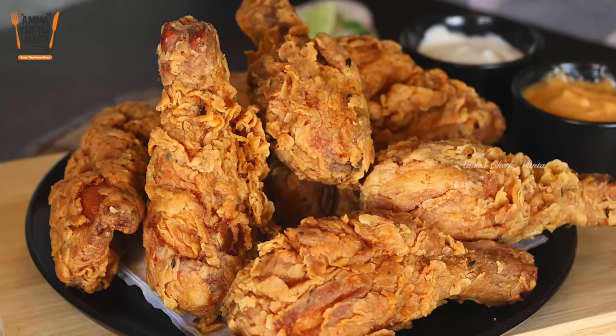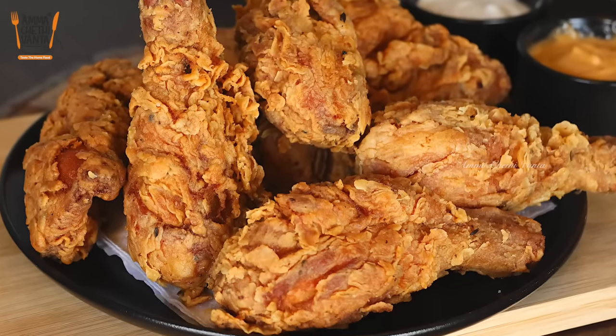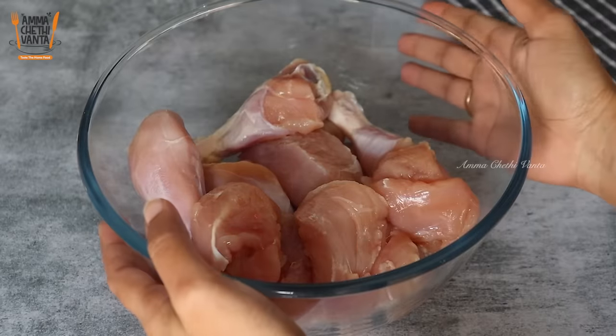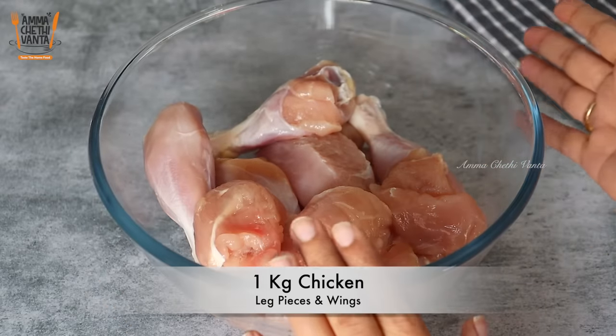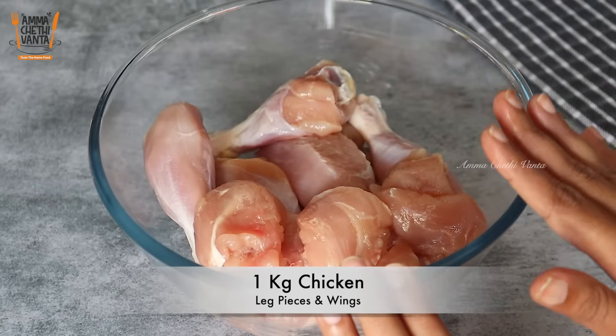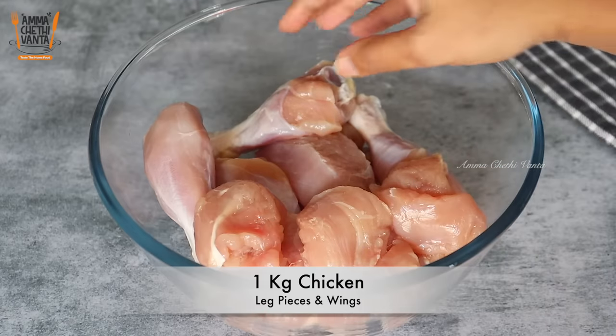Let's go to KFC's secret authentic recipe. This recipe will be made with the leg pieces and the winglets — some with bones and some without bones.